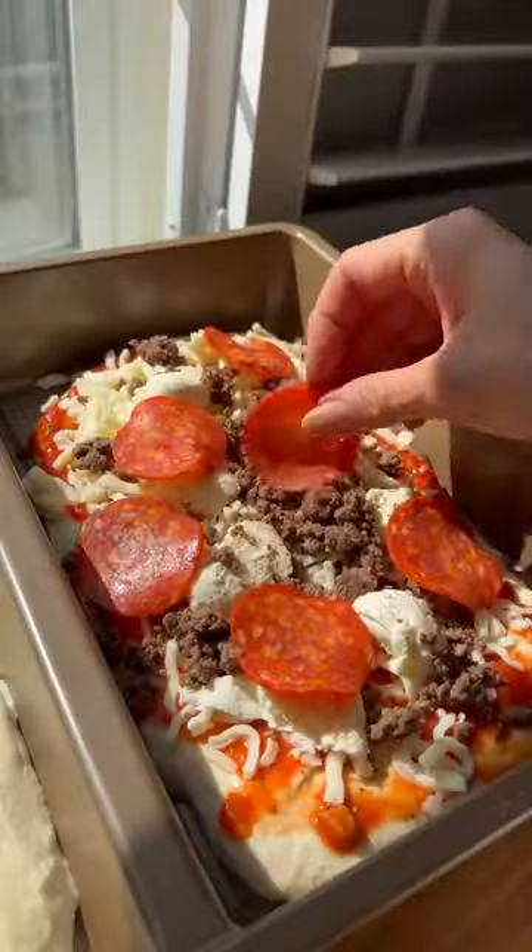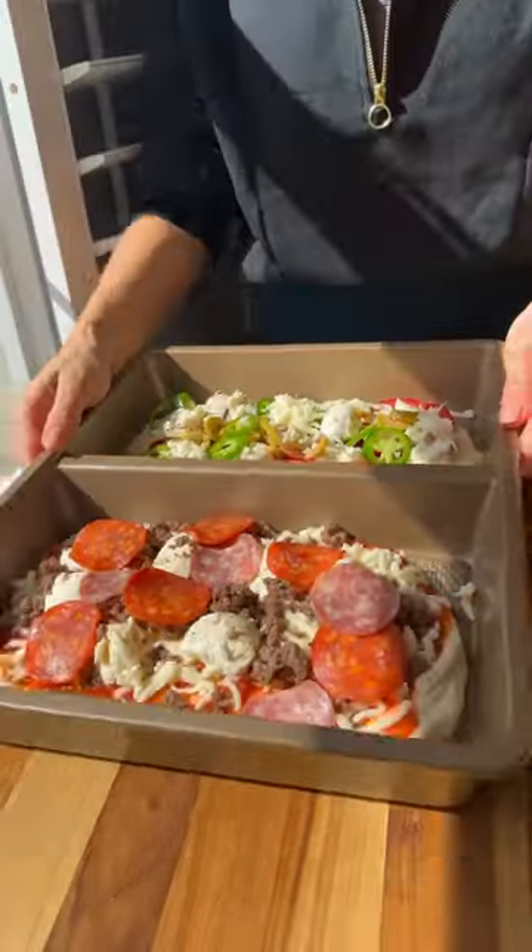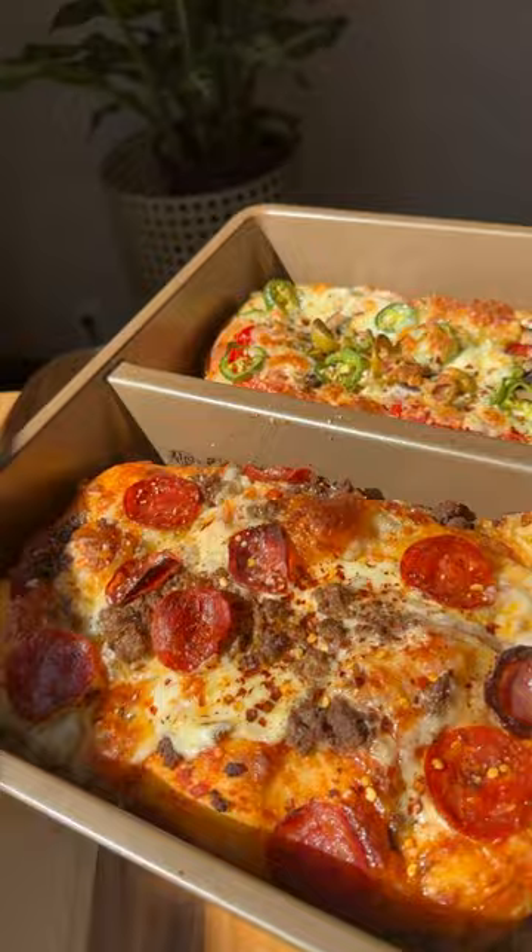This pan works great for picky eaters or those with special dietary needs. I love making sheet pan pizza because it's practically foolproof and it comes out perfect every time. Definitely give this a try.